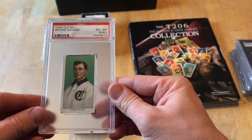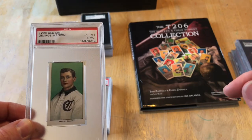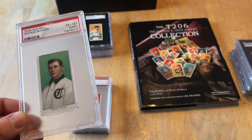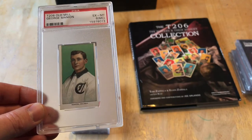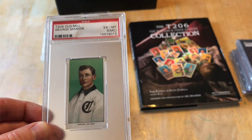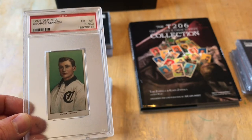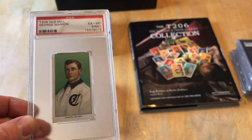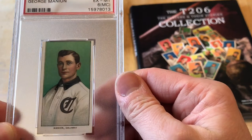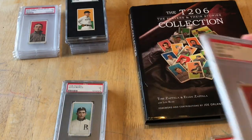This is George Mannion. If you haven't picked up that T206 book yet, I encourage you to do so — his profile in there is essentially 'we don't know why he's in the set,' which is funny. He didn't play much, we don't know much about him. Good looking dude, great card. This is a 6 MC qualifier — miscut. I've asked on the forums whether to crack it and resubmit for a four or five without the qualifier, but people said just leave it alone.